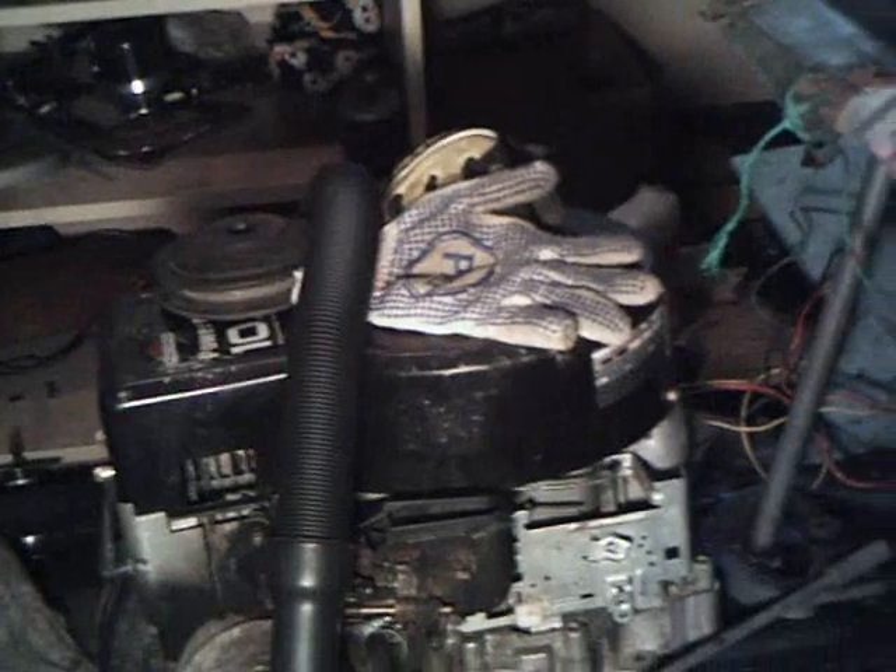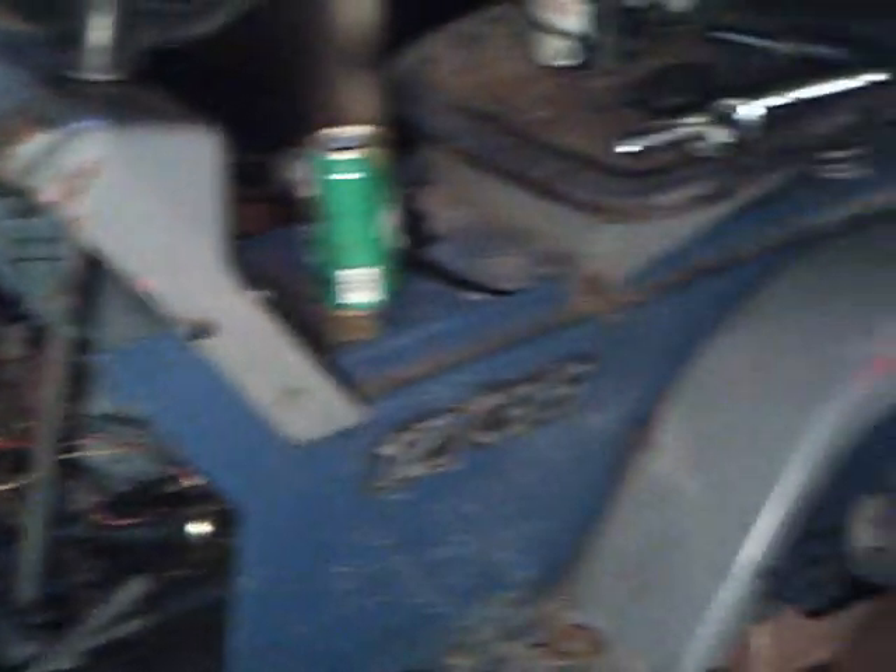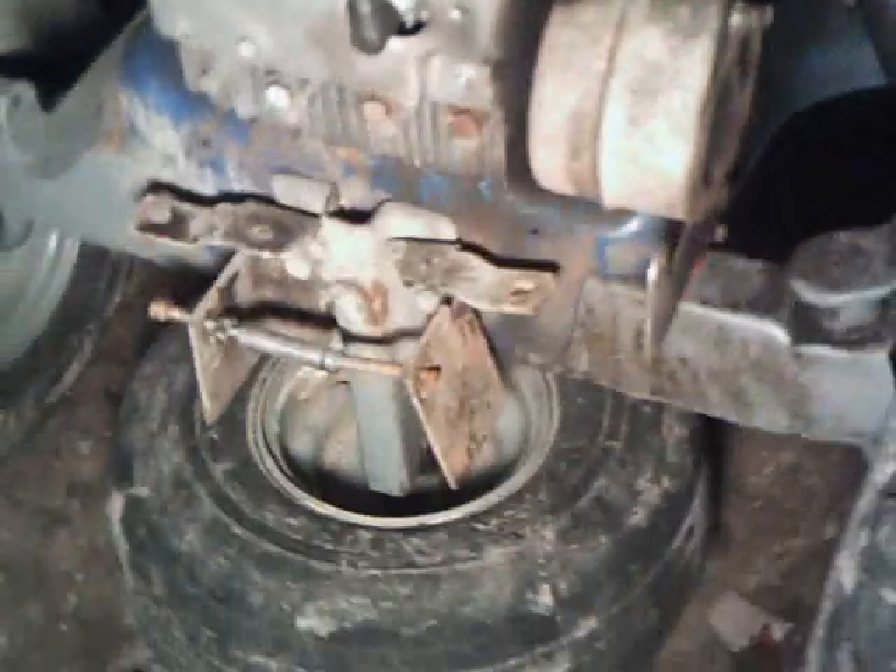I'm gonna snorkel it, change the pulleys a little bit. I'm gonna have to cut this front steering bar and extend it up — like this piece right here — extend it up so this tire can slide all the way over. Then I'll either move the front axle forward a little bit or cut the footrest so the tires don't hit whenever I turn.